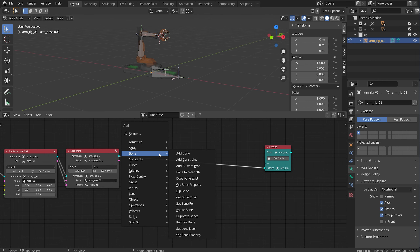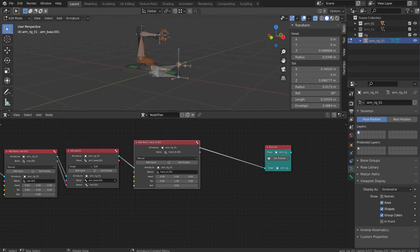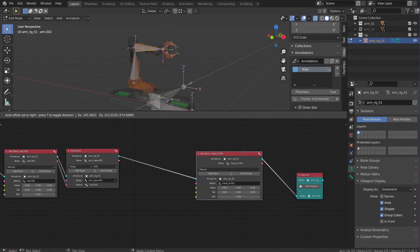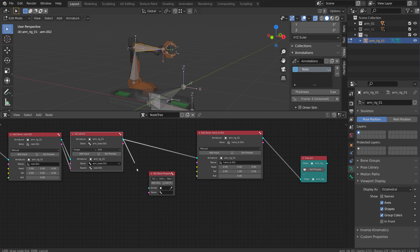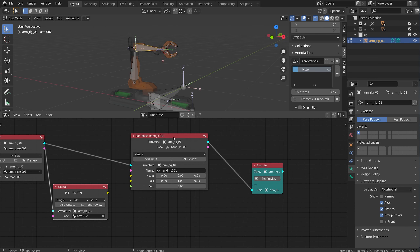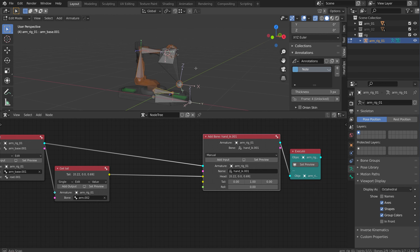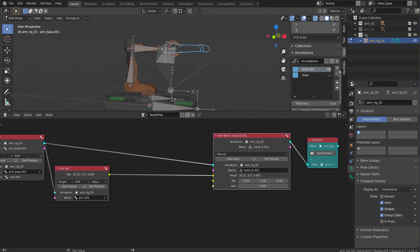I'm going to add one more bone - my IK handle. I'll call it hand IK.001. I want to position this bone dynamically at the end of this finger so it's always there by default. No matter which robotic arm I have, it's always going to show up there. So I'm going to grab this bone's tail location using a get bone property node. The bone I want to access is arm.002, and I'll add an output for the tail - that gives me a vector. I can plug the tail of that bone right into the head of my new IK handle. If I set preview, you'll notice it jumped up there - so it's always dynamically creating itself at the correct location.